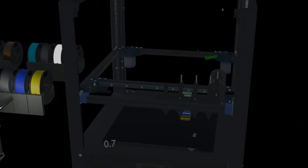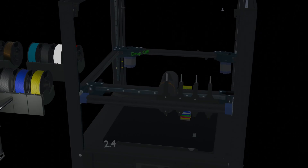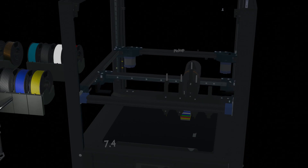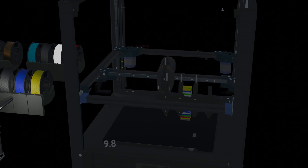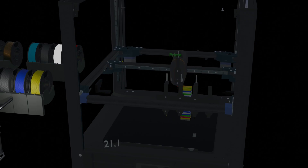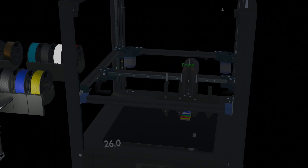Simulation on a larger SV08 machine. First, release the previous tool, then drop off the tool, pick up the next tool, reheat the tool, wipe the nozzle, and prime the nozzle. Now ready to print after about 26 seconds.